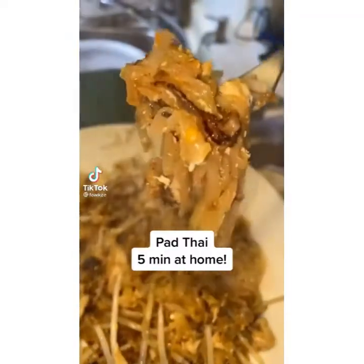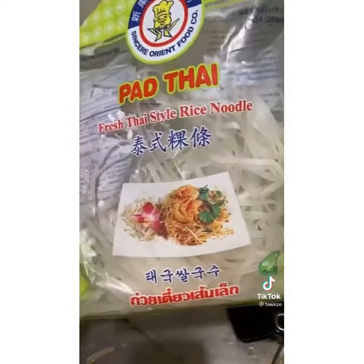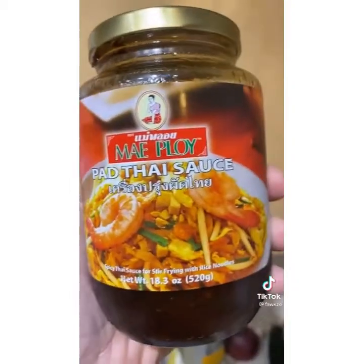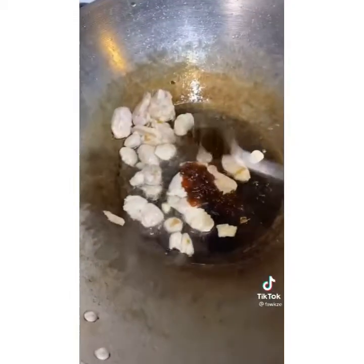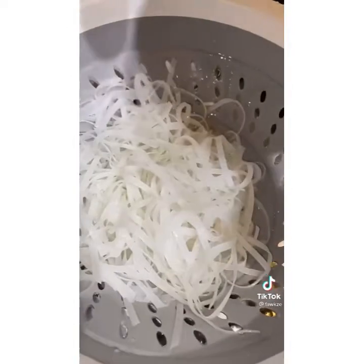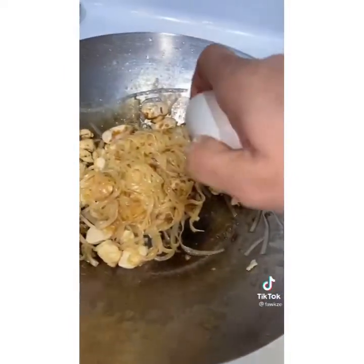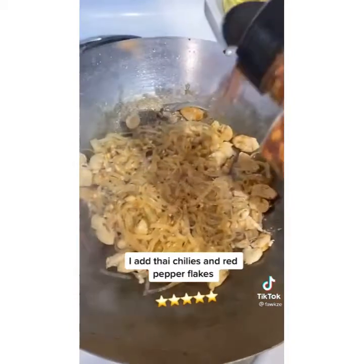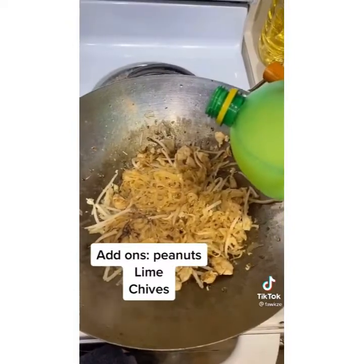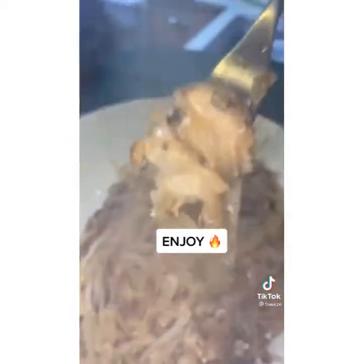Super easy, cheap, delicious pad thai — you're going to have to make this one. Get the pad thai noodles, get them in hot water, soak them for a little bit. Use oil in the wok, chicken cut up, and the pad thai sauce. Add two to three tablespoons to taste. Drain out the noodles, then crack an egg in there after you mix it up. If you're dope, add some spice, let it get some char, then add some bean sprouts. I threw some lemon — this is a freestyle, but it turned out amazing.